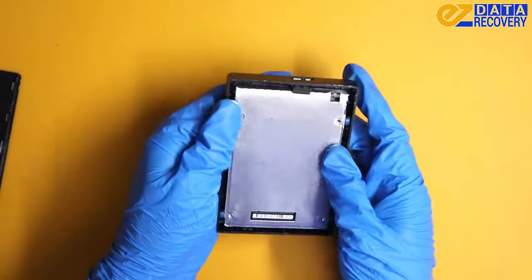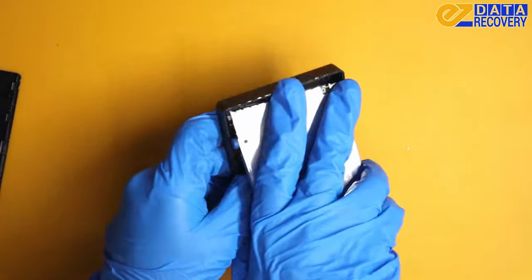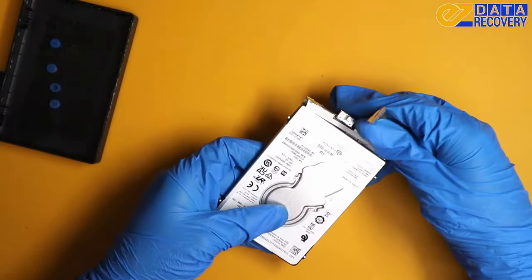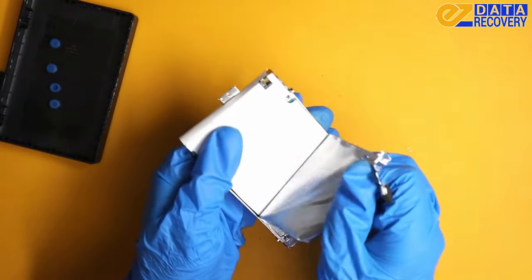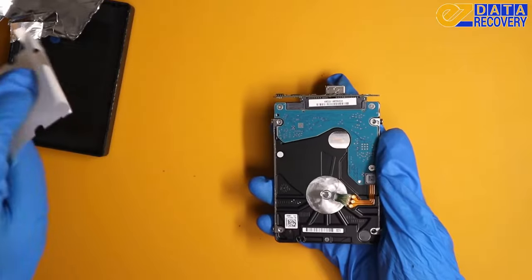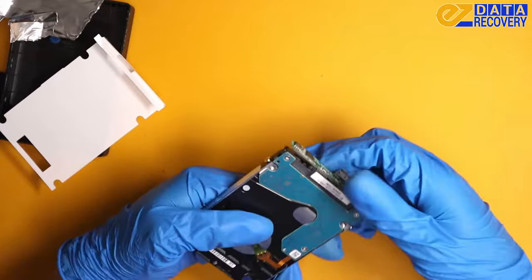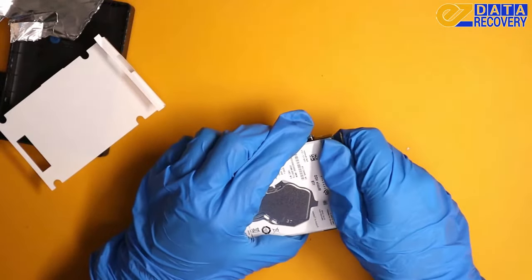Alright, we can see the drive now. Let's take that out from the other side of the enclosure. Got to remove this protective film. So this is actually an adapter into a SATA connector — you can actually remove this.